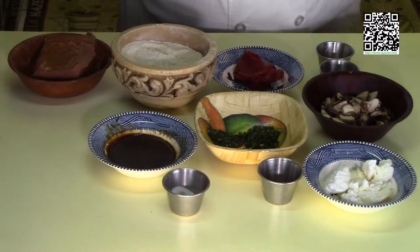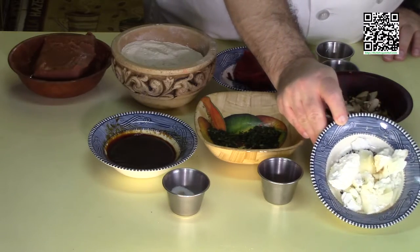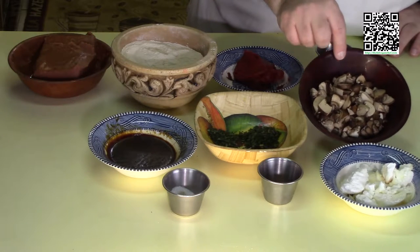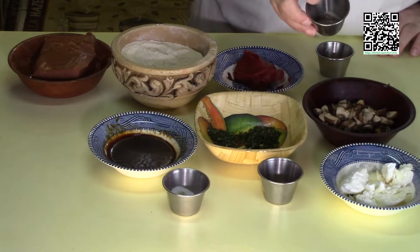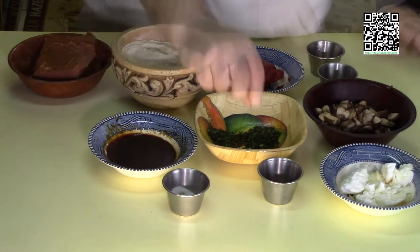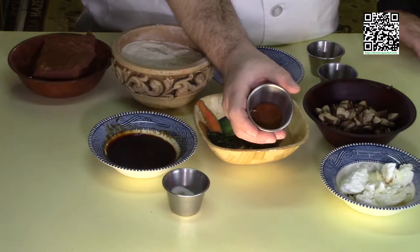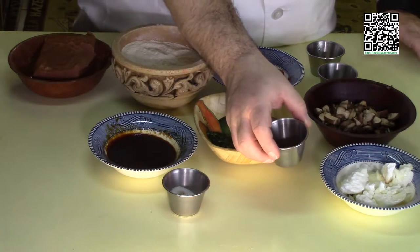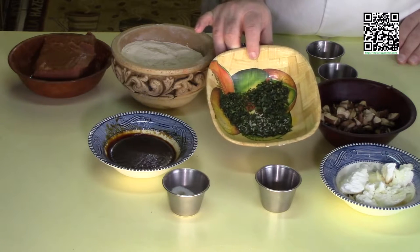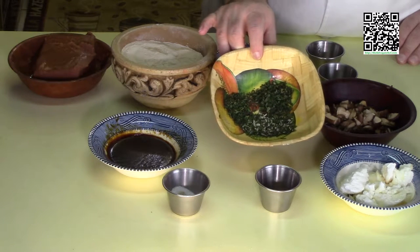The ingredients you're going to need to make the breakfast seitan sausage are: one quarter cup of vegan ghee, one eighth teaspoon of sesame seed oil mixed in with the ghee, one half cup of chopped shiitake mushrooms, one half cup of chopped cremini mushrooms, one teaspoon of fresh ground black pepper, one teaspoon of minced garlic, a quarter teaspoon cayenne pepper, one half teaspoon of red pepper flakes — you can omit this if you don't want your sausage to be spicy — two teaspoons each of fresh finely chopped sage, rosemary, and thyme leaves.